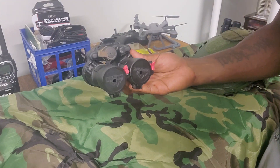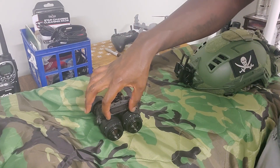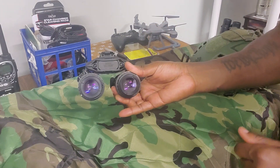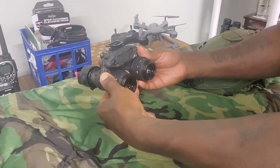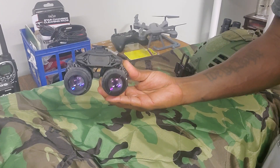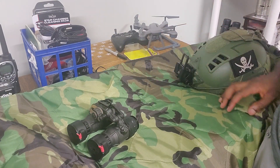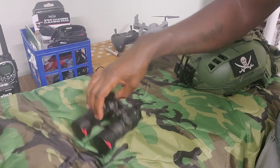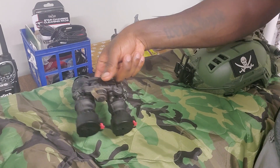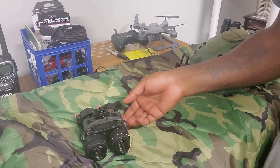They don't have IPD stops built in, but there are aftermarket ones you can buy that attach to the back plate. You screw out these little wheels and small tabs stick out to stop the pods at your preset interpupillary distance. I don't find them necessary for my use, but the option is available — though they are several hundred dollars. You can also order them with it depending on where you purchase.